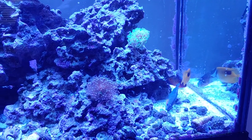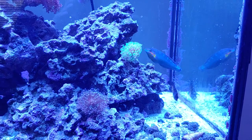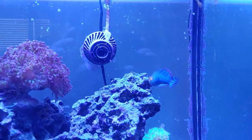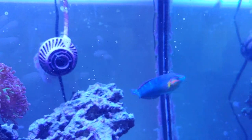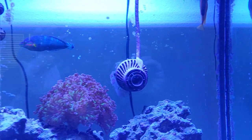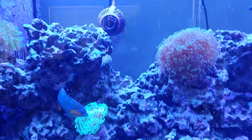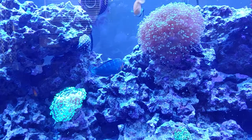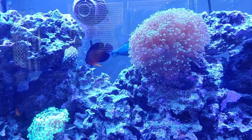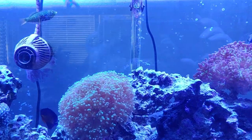The Melanaris wrasse is said to get roughly between five and six inches when fully grown. This one is probably between about three and a half and four inches, so he's still got a ways to go as far as development. I have no idea how long it's going to live because there are a lot of variable factors with that, but in a 90-gallon tank like this and a pretty decent community, I expect this one to live for quite a while.